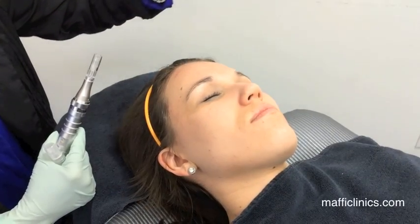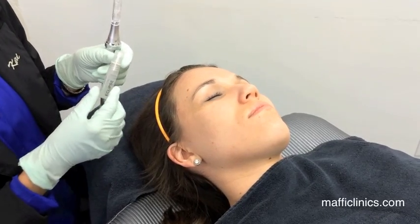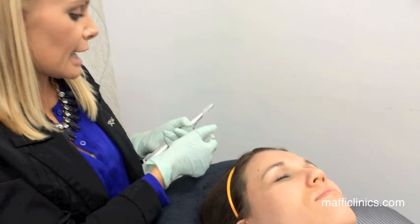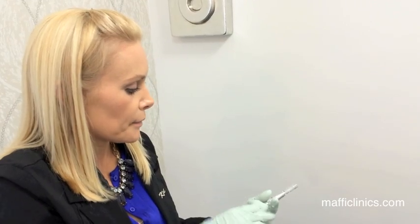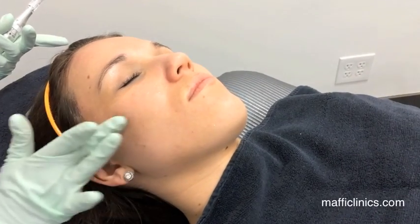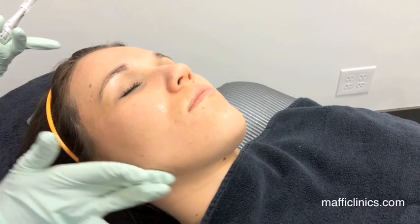Once the skin is clean and dry, the next step is to use a hyaluronic acid serum. It gives the skin and the needles lubrication to move, and the needles will also penetrate the hyaluronic acid into the skin. Hyaluronic acid is something we naturally have in our bodies — it binds water molecules together, so it's excellent for hydration. I apply the serum by area as I'm working on it.